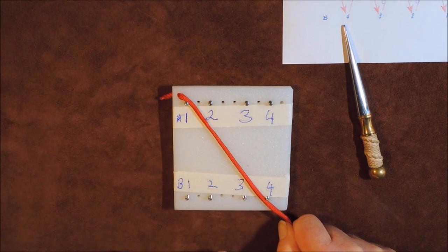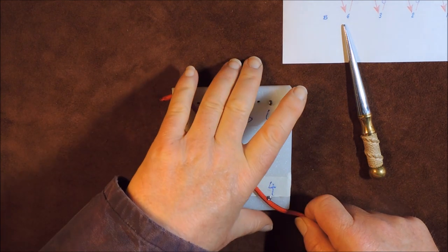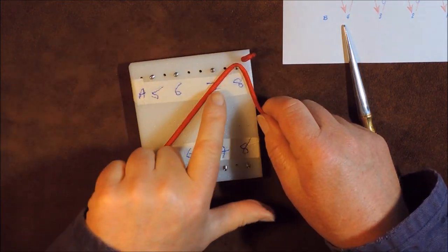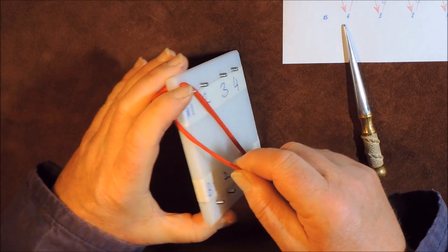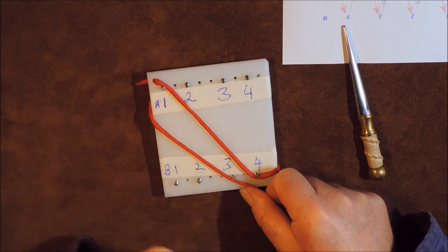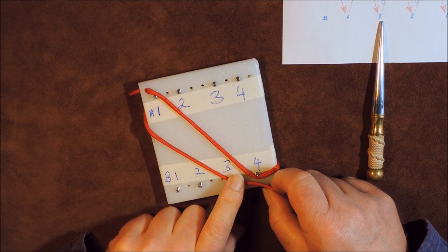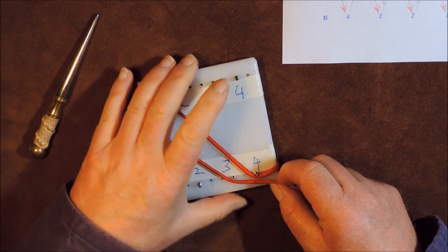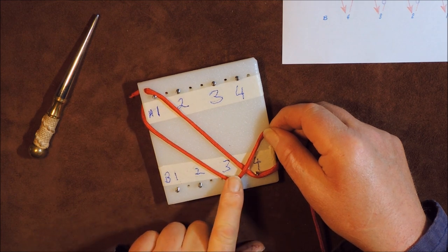Now if I go to the instructions, at the top it will say A1 to B4, or A1 with an arrow down to B4. So I can see instantly that I've got to go from A1 to B4 — it's a straight line. Then the next instruction says go from B4 to A8. So I turn it over and go to A8 — there's the eighth pin, already numbered, and we go to A8. Next it says go from A8 to B3, so we cross over to B3.